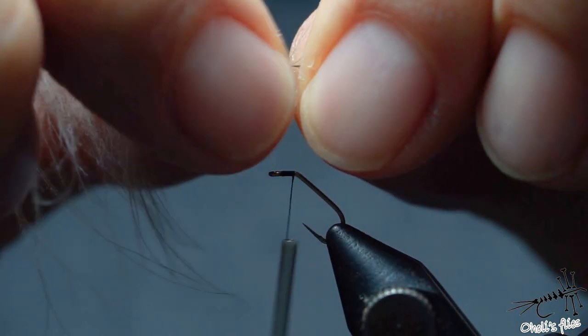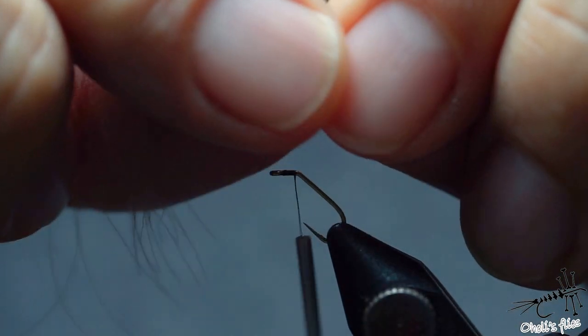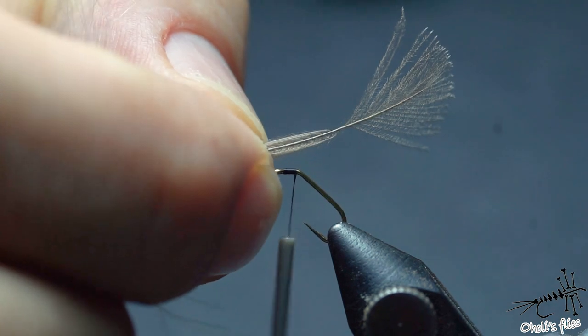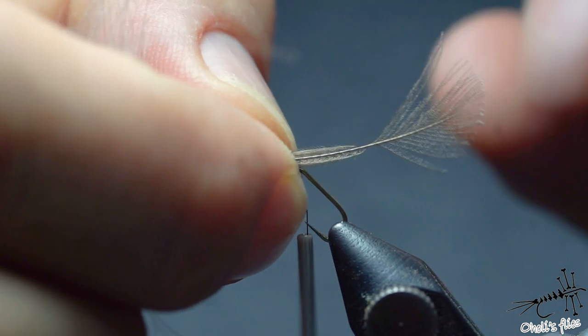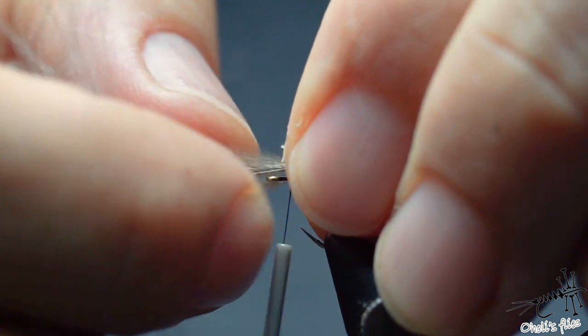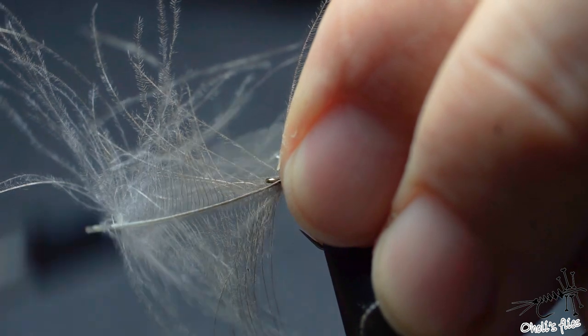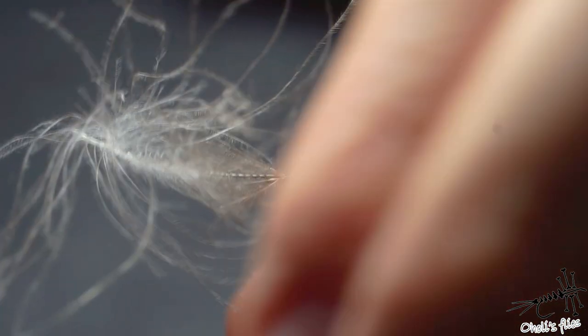Everything else I'll just stroke back as tightly as possible to the stem without breaking any fibers, and I'll decide how long a body I want. Since this is a size 18 hook I don't want the body to be too long, and I will just catch it here and with just a few wraps position it on top of the hook like so.